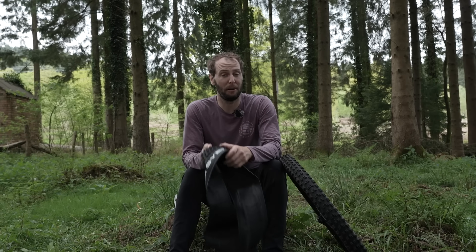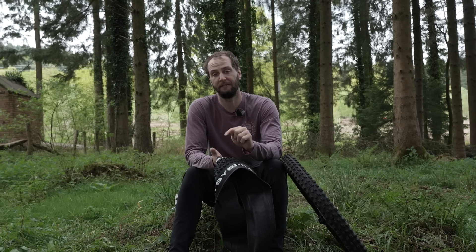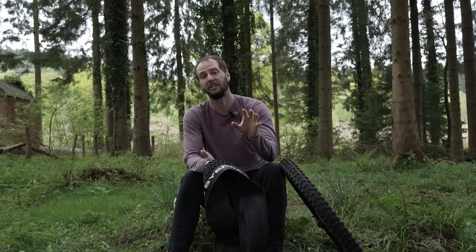That's how to fix a puncture on a tubeless setup — I hope it's been really helpful. If you've got a damaged tire and want to know more, there's a link in the description to a video all about how to fix damaged tubeless tires, which really goes into depth.